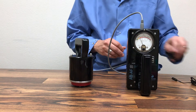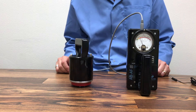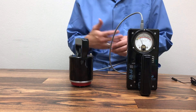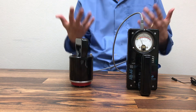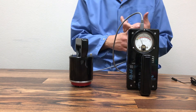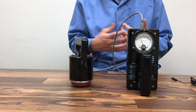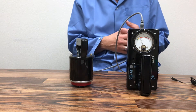Affinity Group recommends a one-year calibration on all meters. When that happens, you send the meter in and we perform a full cleaning and recalibration, charge the batteries, and confirm the batteries are still working. Rechargeable batteries only last about five to seven years, so they do run out.